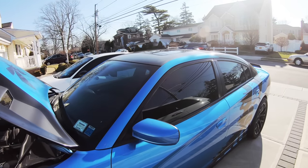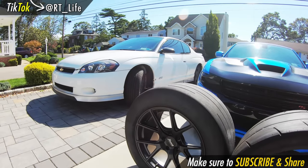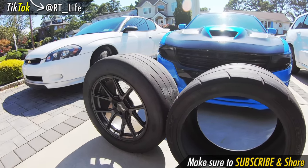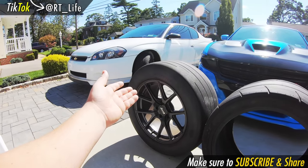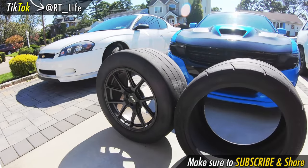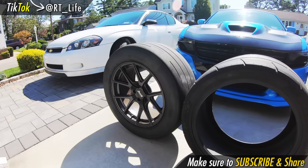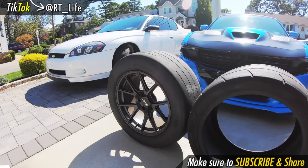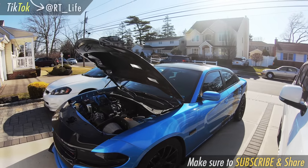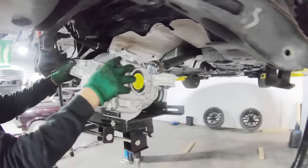The first one, if you have a new 5.7 — whether Charger, Challenger, or 300 — is actually upgrading the rims and tires. The 5.7 produces a lot of torque, and out of the factory your rim and tire setup is just not enough for all that performance. Get yourself a nice set of summer tires or even a drag radial street tire and you'll notice a huge difference.